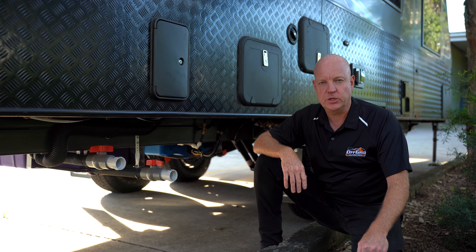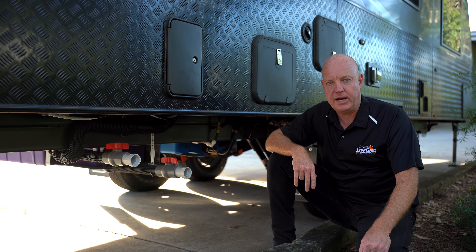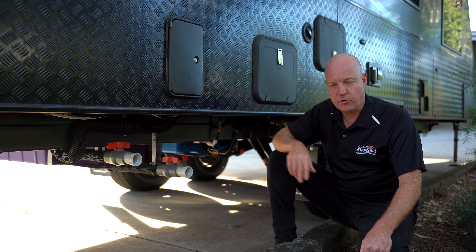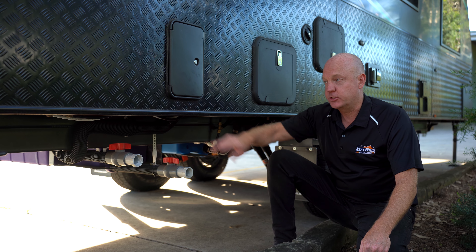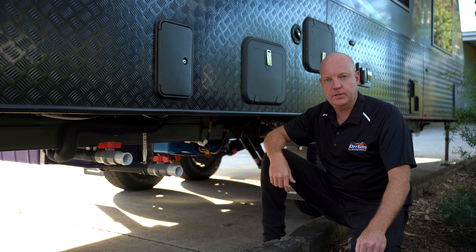For water storage on the van we've got two by 100 litres of fresh water, 100 litres of grey. We've also got the grey water bypass, external shower, hot and cold water and also the Thetford cassette toilet.